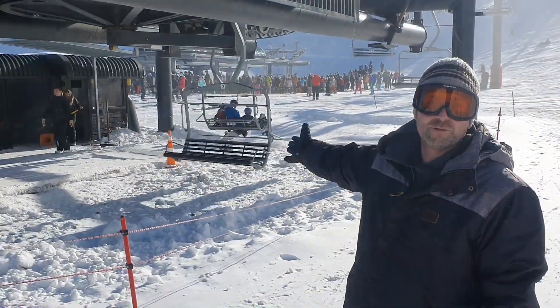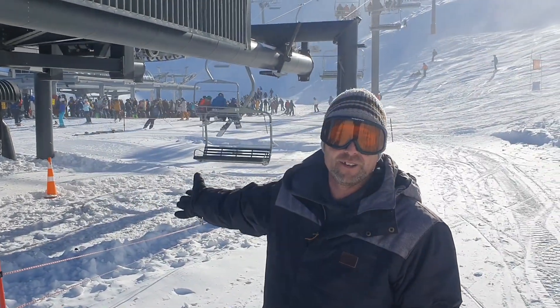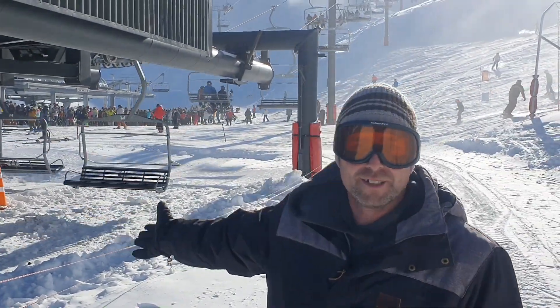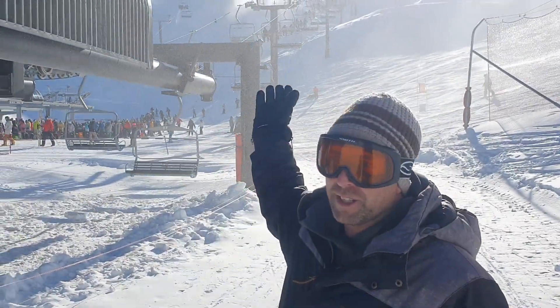Here we are at the quad chair lift. The most arduous task of any lifting is clearing that snow around the bottom by shovel — there's no other way of doing it. It basically shoots you up to the top in about 6 to 7 minutes.